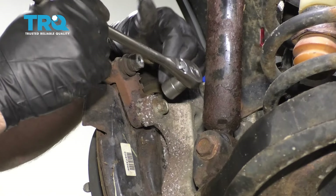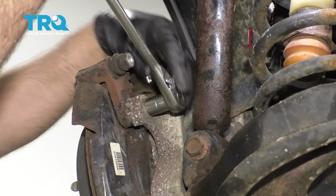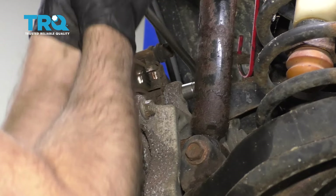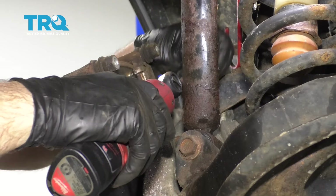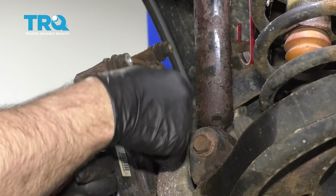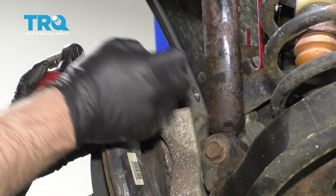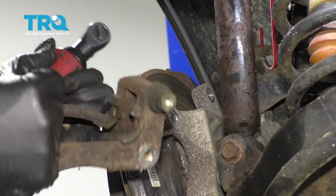Use a 15-millimeter socket. Take these two caliper bracket bolts, loosen those up, and take those out. Be careful on the bottom one — if you're using a ratchet, you don't want to get stuck in between the shock and the bolt. Then grab the bracket and slide it off.